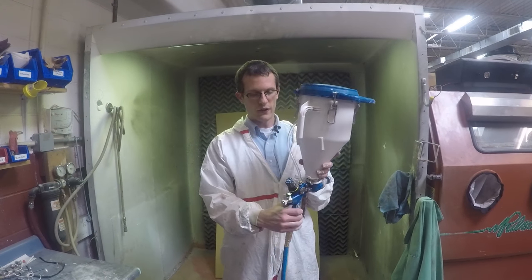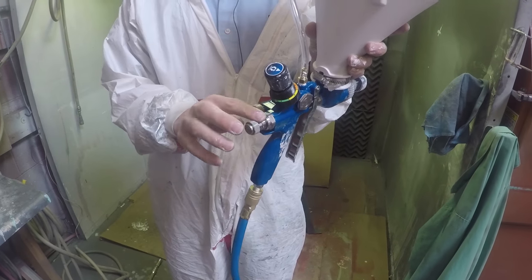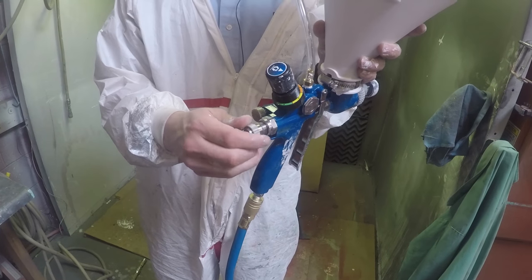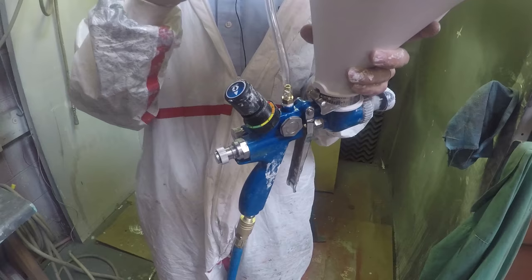The gun itself has material flow adjustment, air pattern adjustment, and needle adjustment. This controls how much material is able to flow out of the nozzle, and this controls how much material is being pumped.